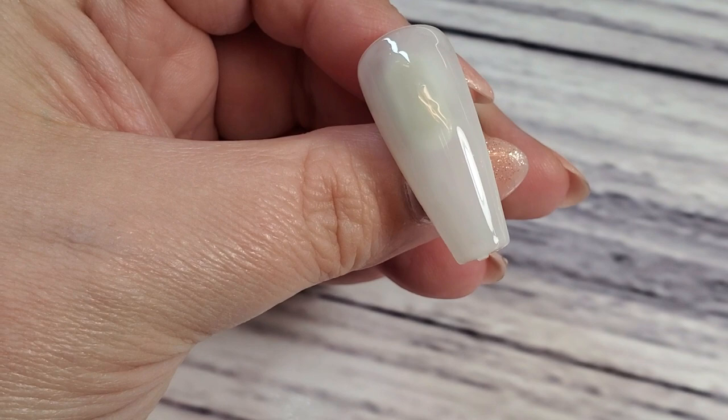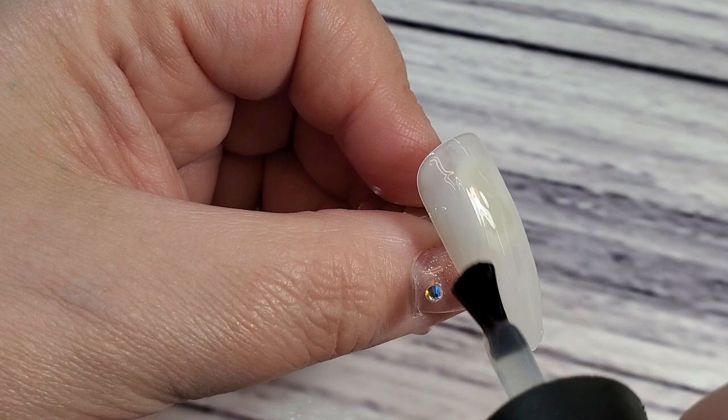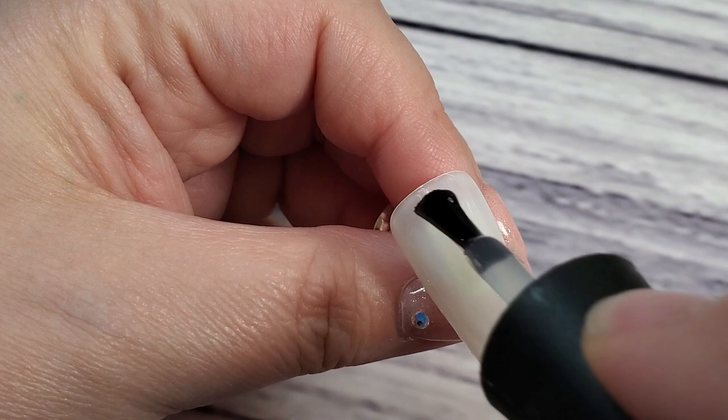I grabbed Purity, which is like a milky white — I love this color so much — and I used that as my base. I did two coats of that. Now I'm going in with the blooming gel, or art gel, or whatever you want to call it. You can use base gel to do this; you don't have to use blooming gel, but the blooming gel works pretty good and I have it so I'm going to use it.